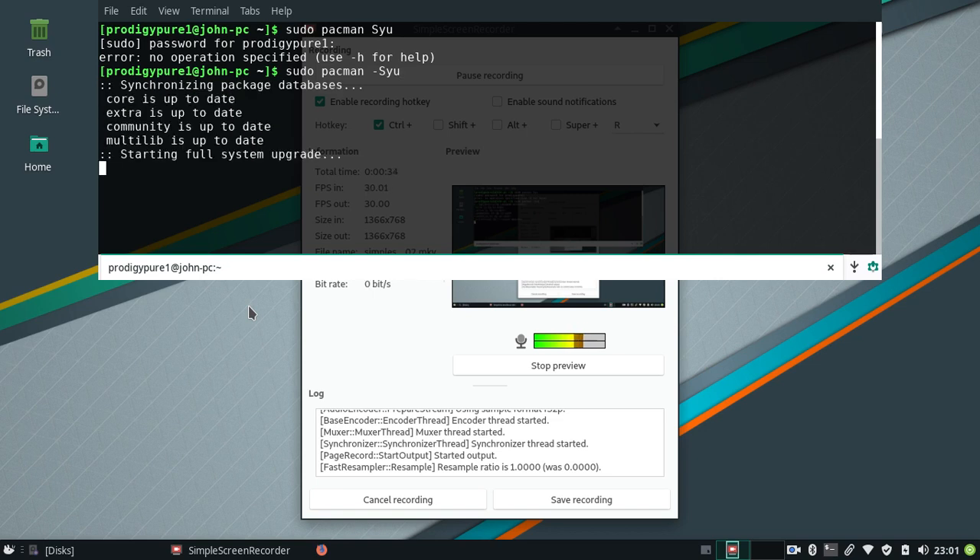Oh, I forgot to put the dash there. Well, since I already did it earlier, I mean, I update when it does it, and maybe I should have done a video doing it, but anyway.